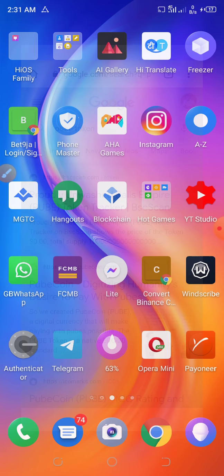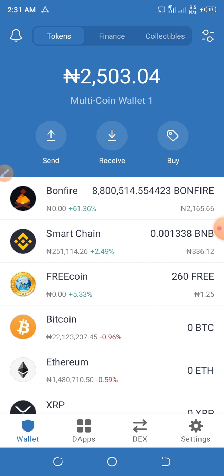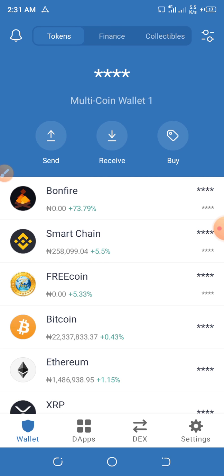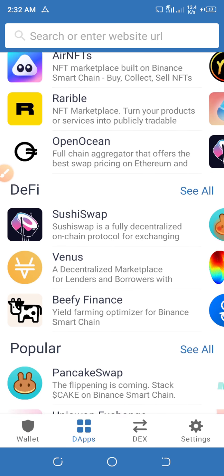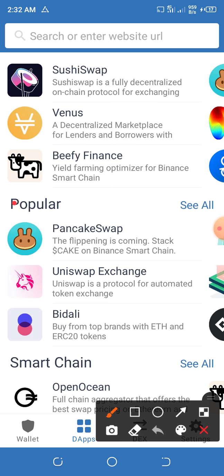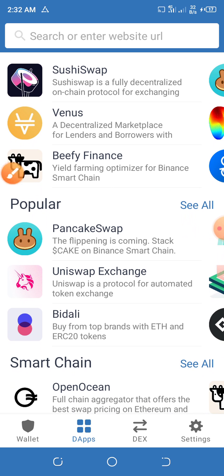You will use your Trust Wallet. Go to the apps over here — I'm making this easier for you guys to buy. Make use of PancakeSwap Finance — tap on PancakeSwap Finance.